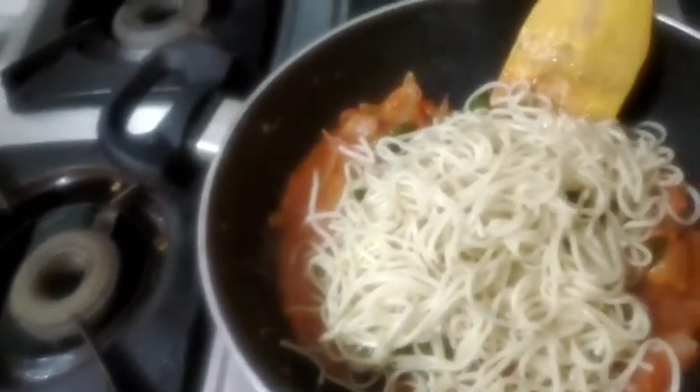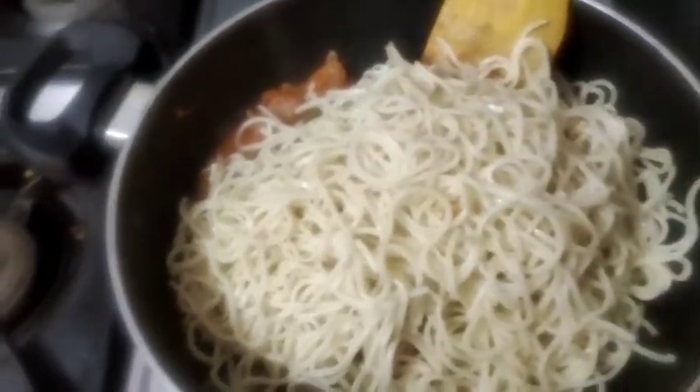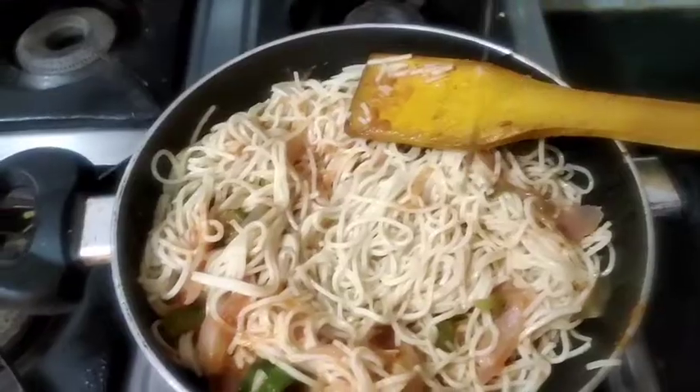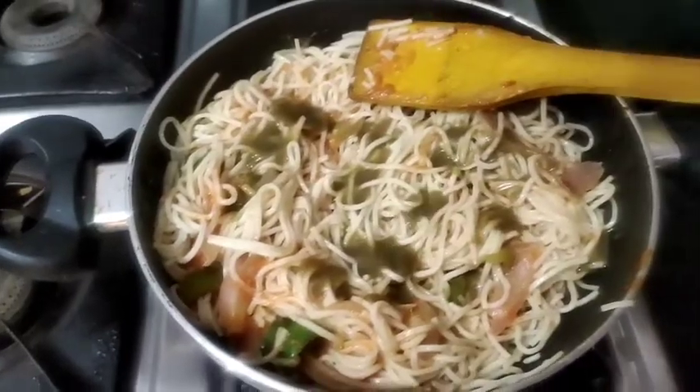We have to spread the noodles a little open on the tomato purée and veggies so that they don't stick. Now we will add green chili sauce, tomato sauce, and soya sauce.